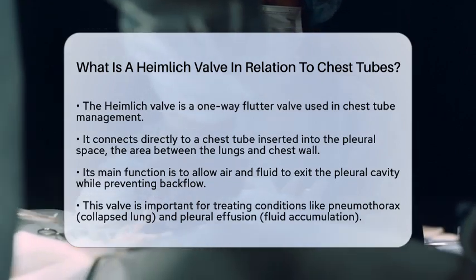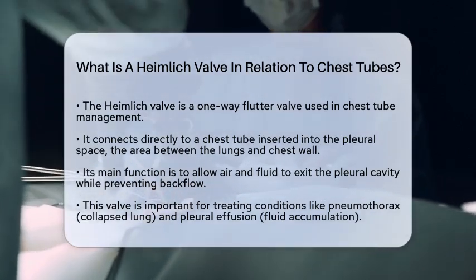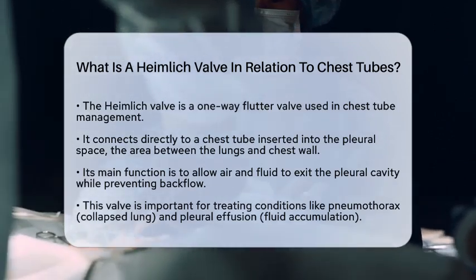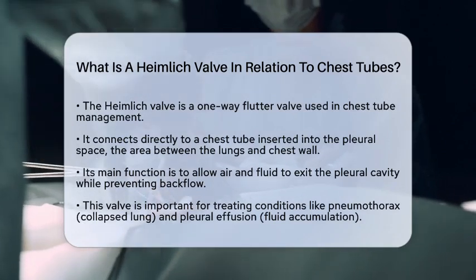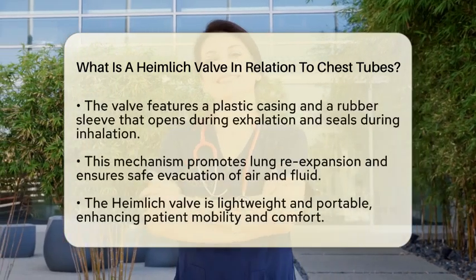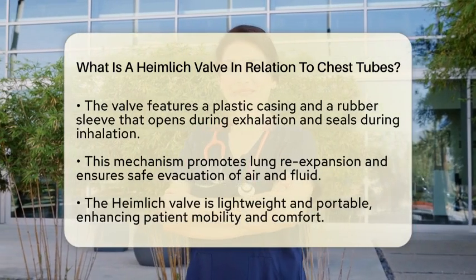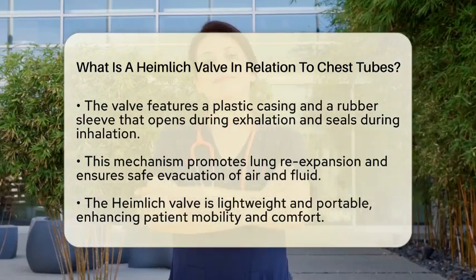The Heimlich valve connects directly to a chest tube, which is inserted into the pleural space — the area between the lungs and the chest wall. The primary function of the Heimlich valve is to allow air and fluid to exit the pleural cavity while preventing them from flowing back in. This is essential for treating conditions like pneumothorax, which is a collapsed lung, or pleural effusion, where fluid accumulates in the pleural space.